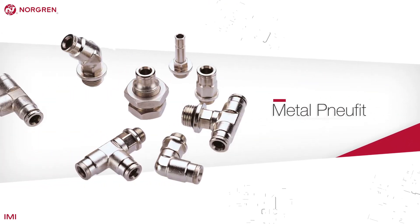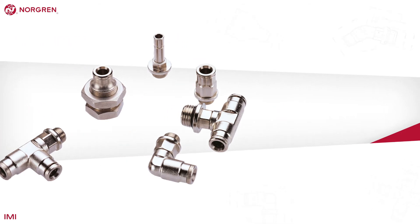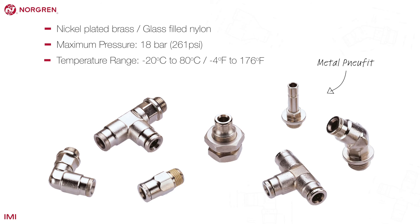NuFit, sometimes called Metal NuFit or NuFit 10 series, is a nickel-plated brass push-in fitting. Its metal construction means it can withstand higher operating pressures and temperatures, making it suitable for more arduous industrial environments. The 10 series is the metric version and the 12 series is the imperial version.